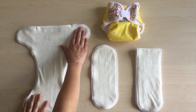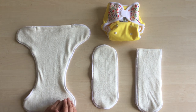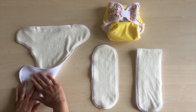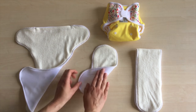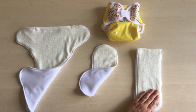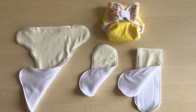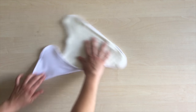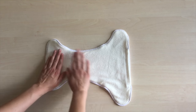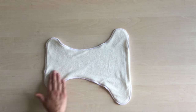The all-in-two duo system consists of a shaped soaker with a pocket in which you can put either a short insert or a long insert. All the inserts are double-sided, which makes the new system quite revolutionary. There's a stay-dry layer on one side and bamboo terry on the other. You can choose which side you put onto your baby's skin according to your preferences.